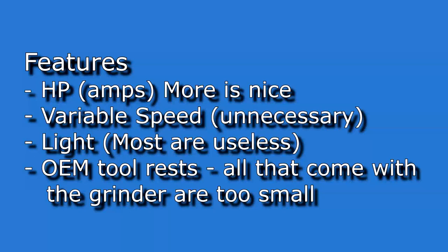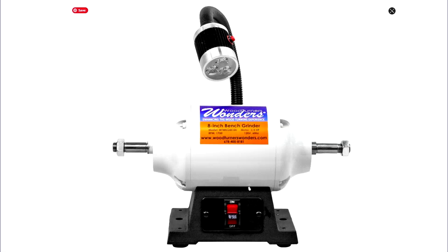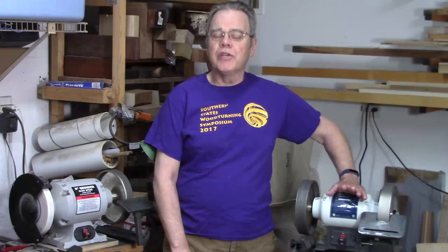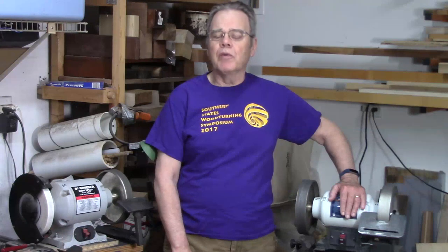Variable speed — I've touched on that. If you have one, fine, but I wouldn't recommend buying one. Some grinders come with a light; most are useless as the neck is too short or they won't stay in position. The new Woodturners Wonder house brand seems to be an exception, coming with a much better light with a longer neck. Most grinders also come with small platforms that are generally not usable for turning tools because they're too small and not readily adjustable to ride the bevel on the wheel. I'm working on future videos on sharpening jigs and CBN wheels.